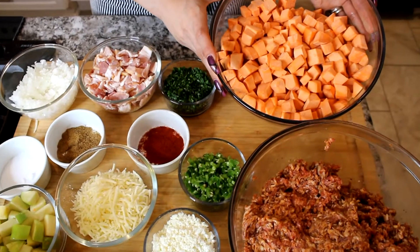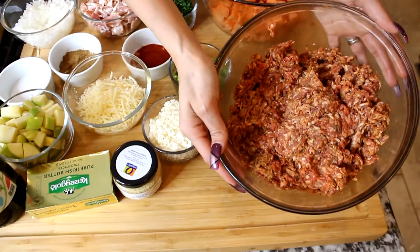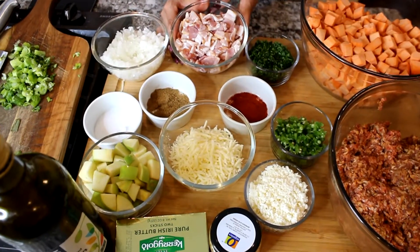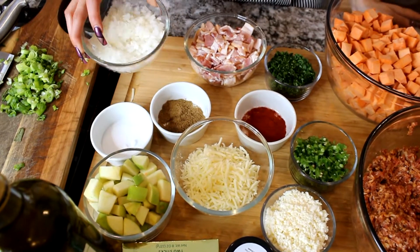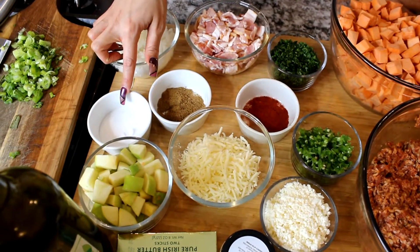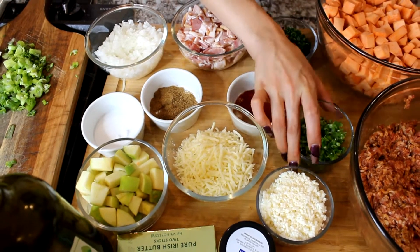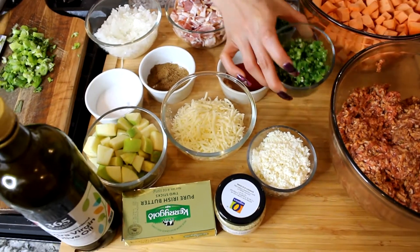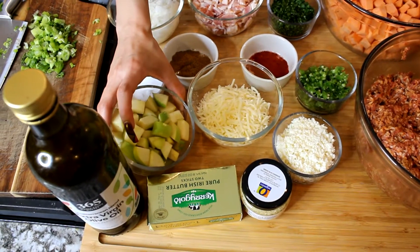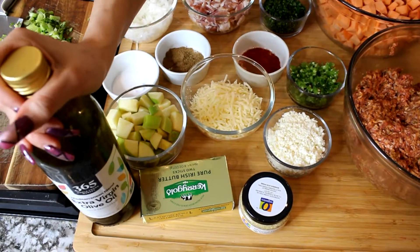We have five chopped up sweet potatoes, four pounds of ground Italian sausage, one full bag of chopped up bacon, one full onion, some paprika and salt to your discretion, Italian parsley, two finely chopped jalapeños, mozzarella cheese, queso fresco, two chopped up green apples, minced garlic, butter, and some olive oil.